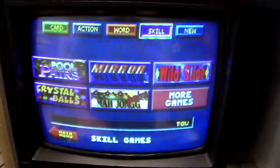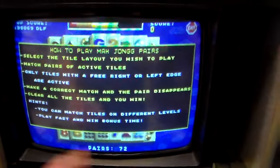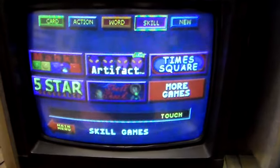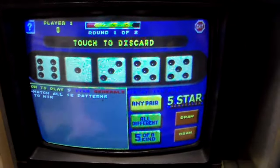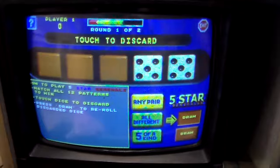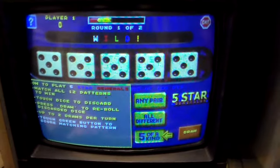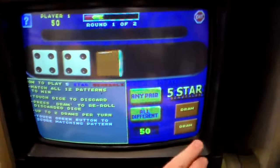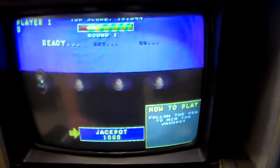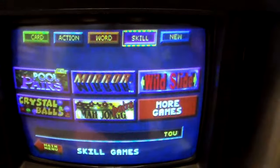Skill games: Pool Pears, which is a new one, Mirror, Wild Slide, Crystal Balls, Mahjong Pears. This game is probably the most fun — basically you match up the tiles, everybody loves it. Then Maki, Artifact, Times Square, Five Star Generals is really fun. How to play Five Star Generals: match all 12 patterns to win, touch the dice to discard, press draw to re-roll, up to two draws per turn, touch the green button to score matching pattern. Shell Shock — follow the P to win the jackpot.